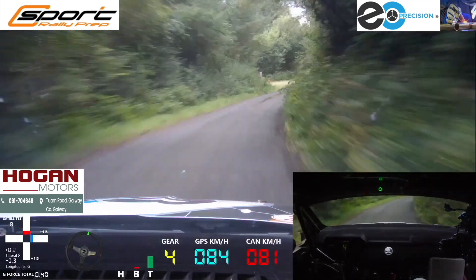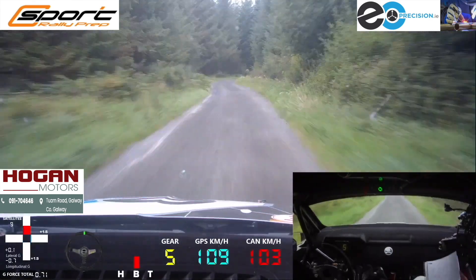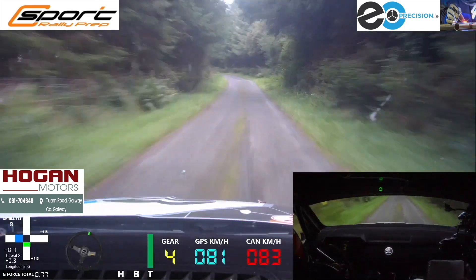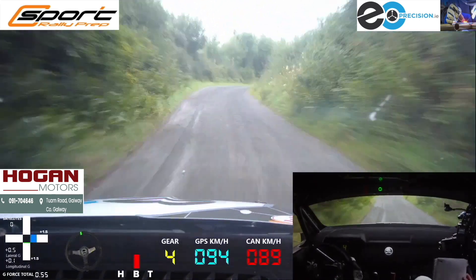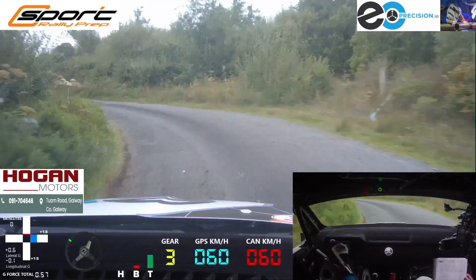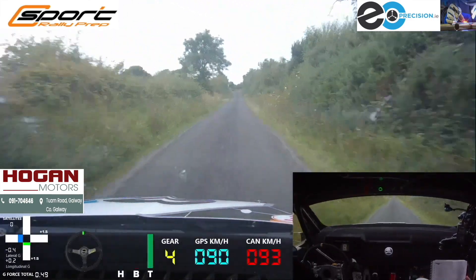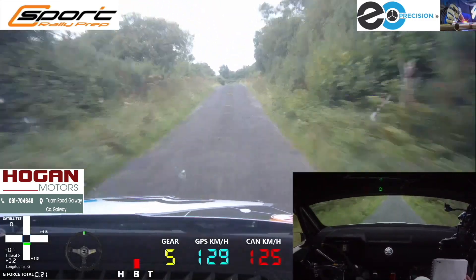130, 3 right, now 3 right, 40, long 4 left minus over bumps, into short 3 right, and 2 left, into short 3 right. Don't cut, 150 over bumps, crest, 40, short 3 left in over bump, repeat crest, 40, short 3 left in over bump.